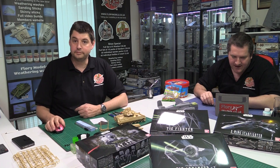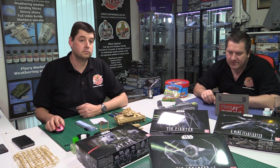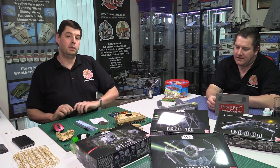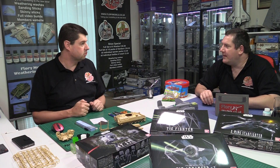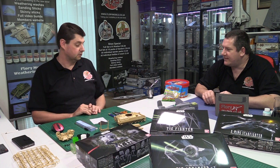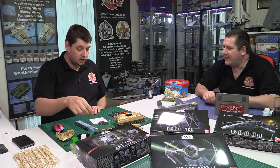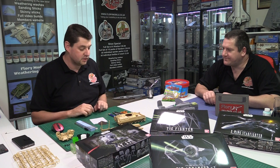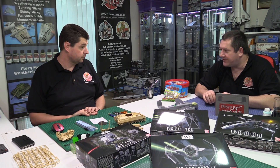From the forum, Russell says his scribing tools are his number one modeling essential. This prompts discussion about how armor kits are a nice change precisely because there's no scribing, no filler, and minimal decals — just tracks and running gear. That's how armor modelers put up with doing individual track links: no seam lines, no re-scribing, no re-riveting required.